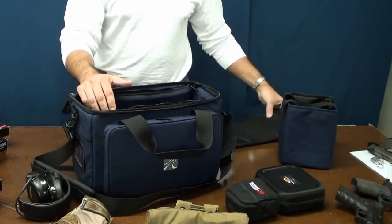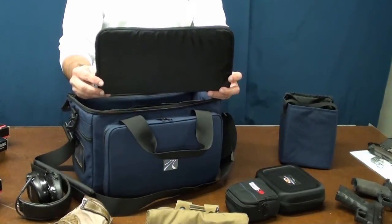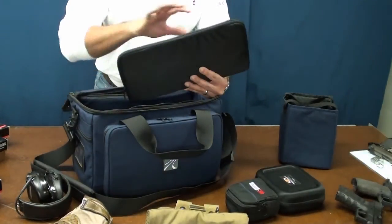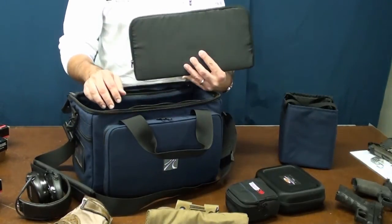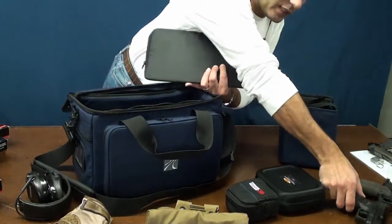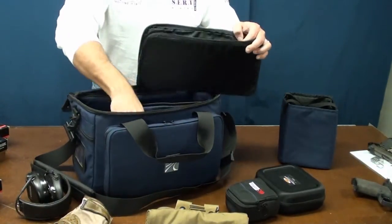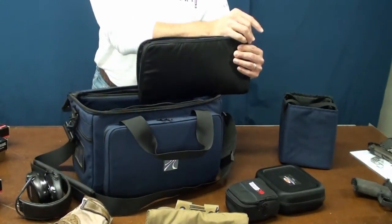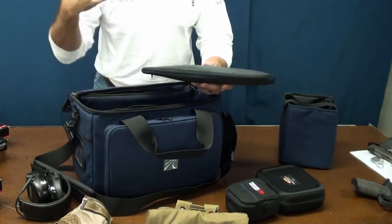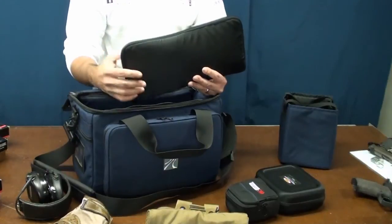Talking about IPSC or IDPA, let me get back to the pistol rug. One of the reasons we included the pistol rug is for friends who shoot IDPA and IPSC. When you go to these matches, there's always a safety area and they don't want to see you handling weapons openly outside of your bag. The smart thing to do is take the pistol out of one of the two zippered pockets, put it inside the pistol rug, and with your holster on, take it to the safety area and holster up. That's one of the primary reasons we include the pistol rug for convenience when shooting matches.